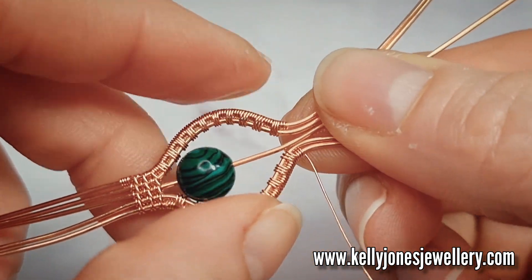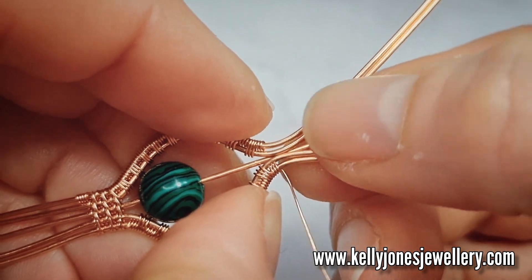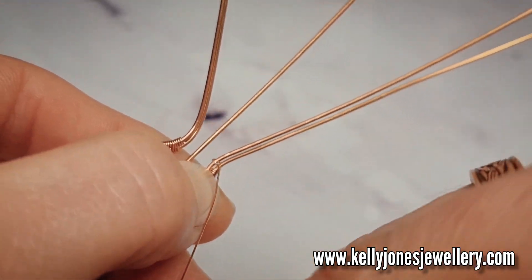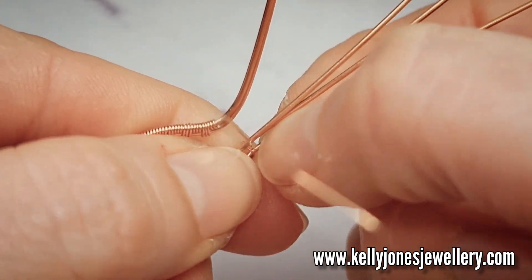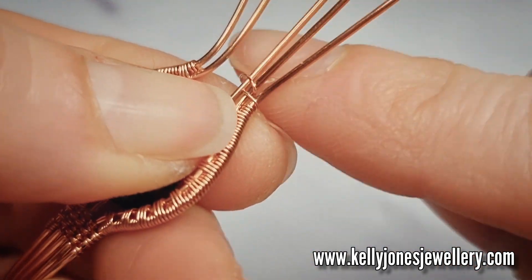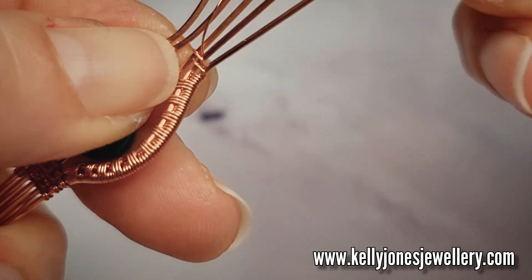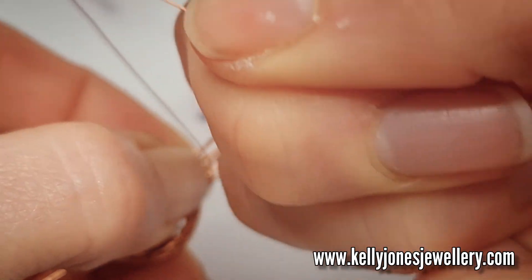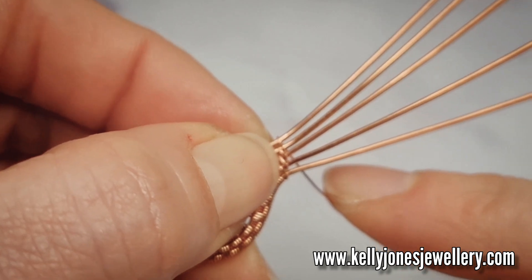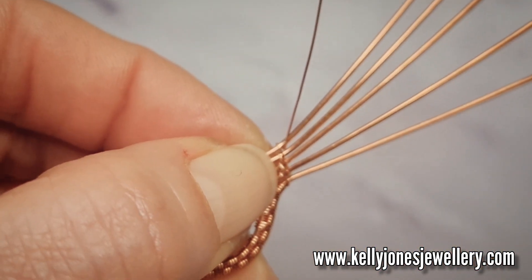So I'm going to do this weave all across all three wires, and again it's a weave just to hold everything together — you won't see it when it's done, so you can do whatever weave you want really. I'm going to do the same weave as we did earlier. So I'll go around the bottom two, come up between, go around the next two and come up between, go around the next two, come up between. Try not to pull your wires too close together as you're working. Go around the top two and come up between those two. So I've gone up around two wires all the way up.